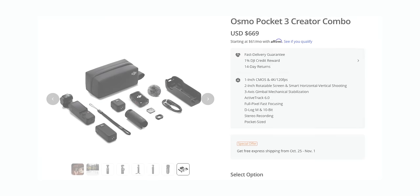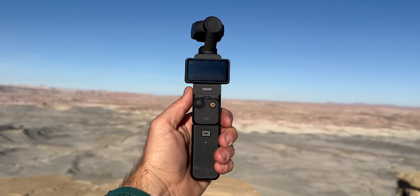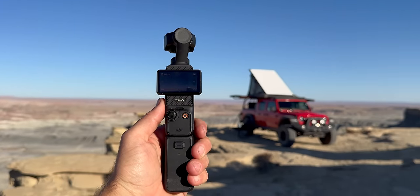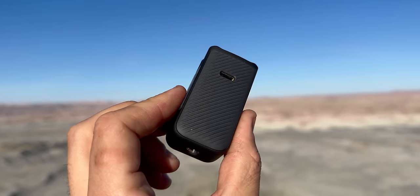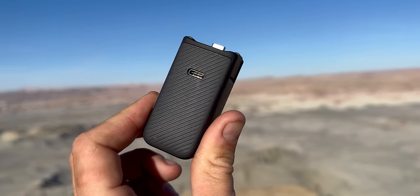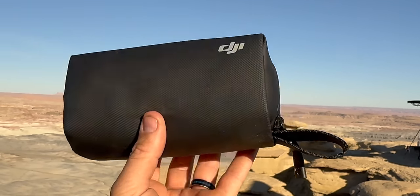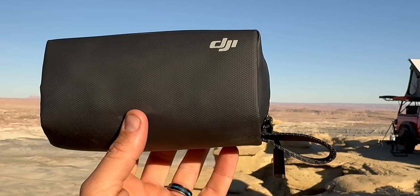There are other accessories that come in the Creator Combo or can be purchased separately. The first is the battery handle, which has an internal battery. The battery life on the Pocket 3 is 166 minutes, and the battery handle extends it by another 100 minutes. It has the same quarter-20 on the bottom and moves the USB-C to the front of the gimbal. You'll also get the soft case, which holds all the accessories plus the Pocket 3 — if you have more accessories the soft case makes sense, otherwise the hard case is fine.